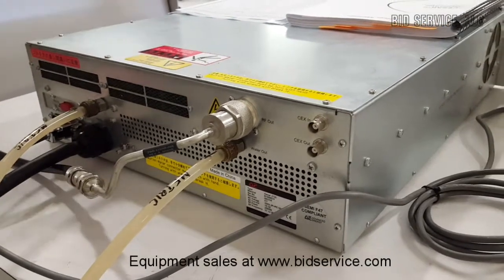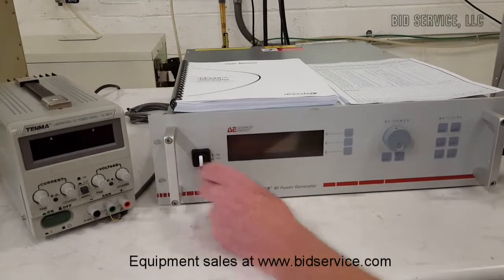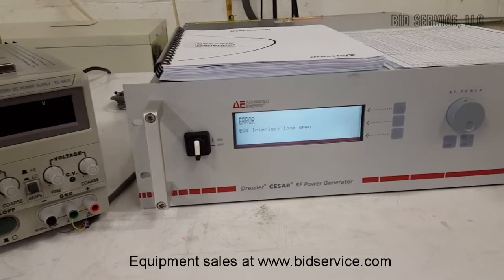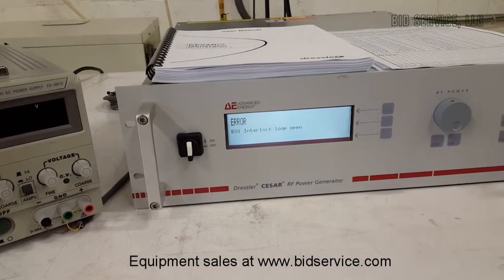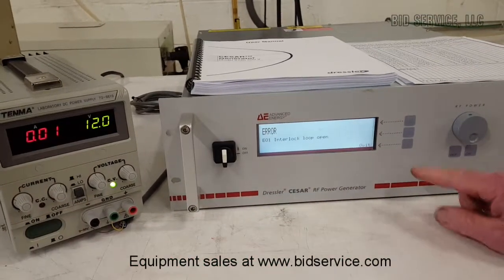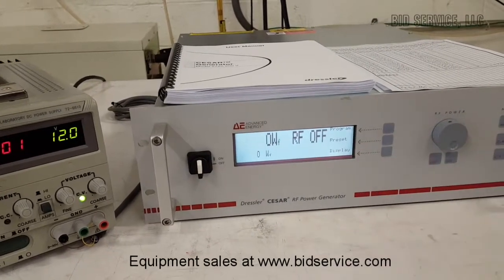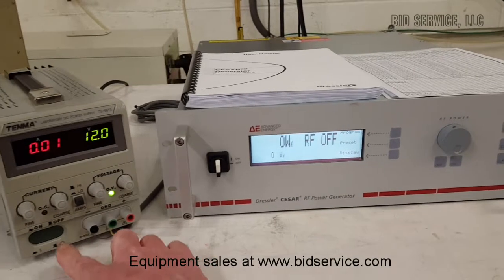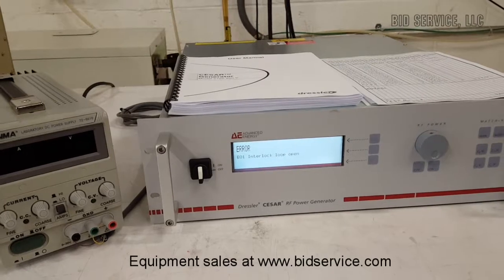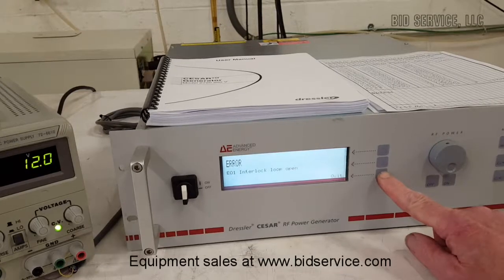Now we'll turn around to the front. Turning the system on, as you can see, it comes up and says interlock loop open error. However, the minute you satisfy the interlock, you'll see it says quit here — you push that and your system is on. If you should lose your interlock, even if you are running the RF power, it will turn off the system, which is a very good safety feature.